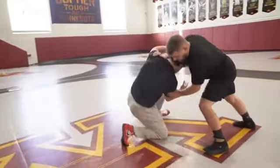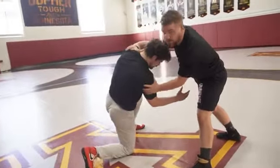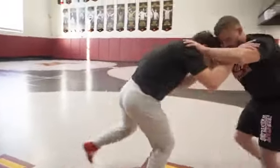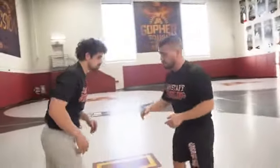My partner here is going to shoot in. I'm going to block him with my hands — he's coming after my high crotch. What I got to do is steer him with my hands. A lot of times people are just comfortable with him coming back up and starting to wrestle again. Let's use this as an opportunity to score.